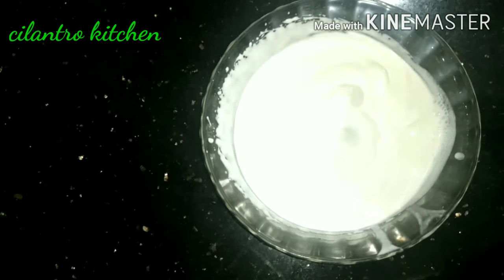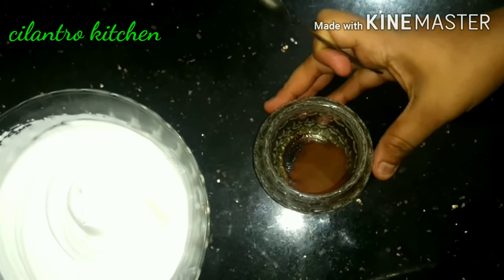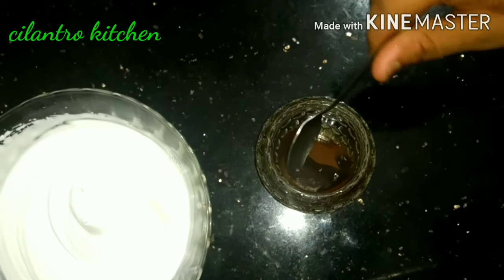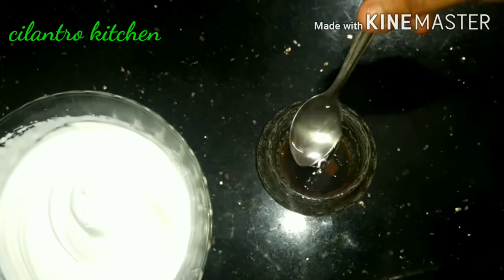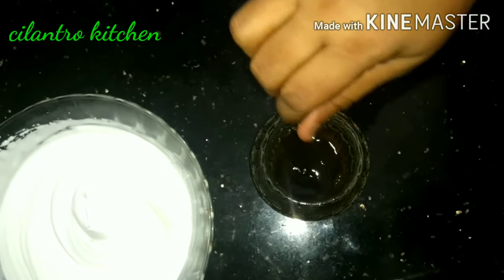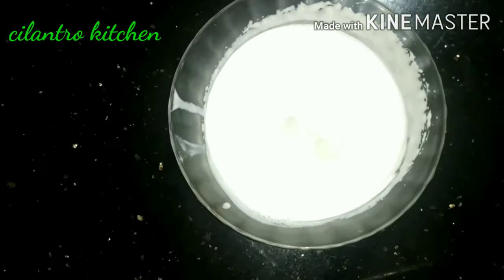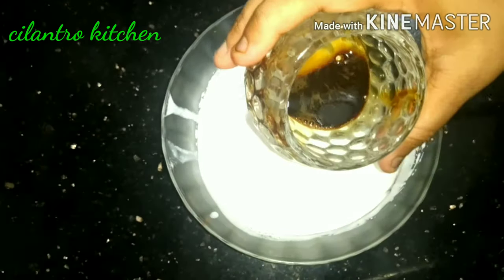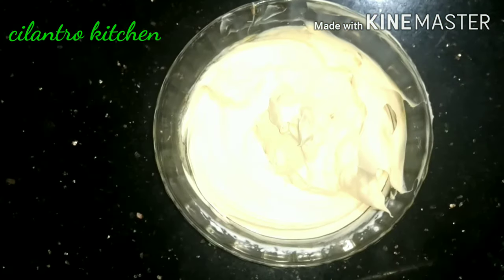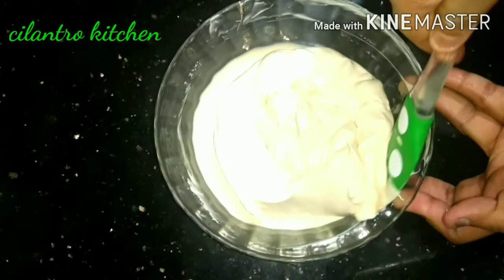I will add some cream. It is good to put in the liquid cream. We will add the cream and let the cream melt.